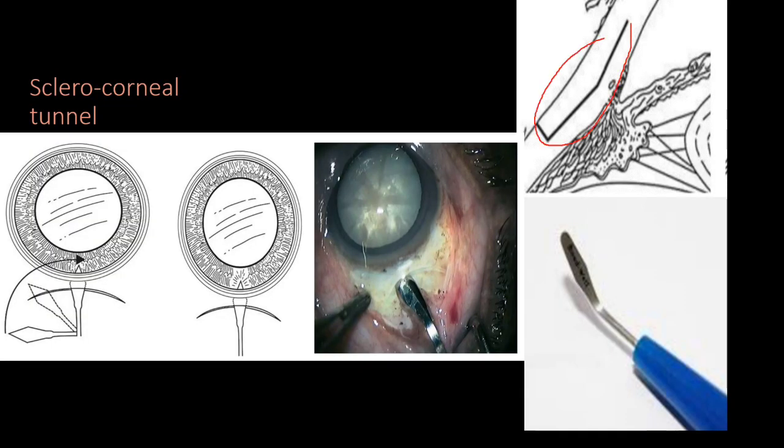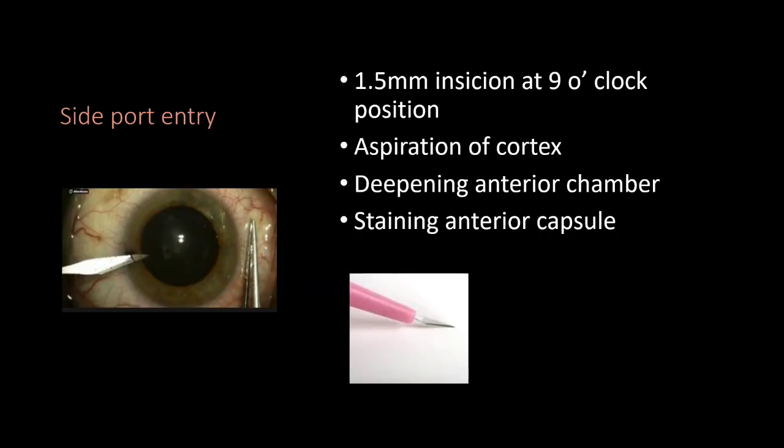Next, we make the sclerocorneal tunnel using a crescent blade, entering 1 to 1.5 mm into the clear cornea. After the sclerocorneal tunnel, we create a side port incision using a lance blade at 1.5 mm size.